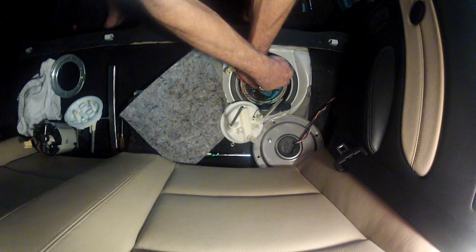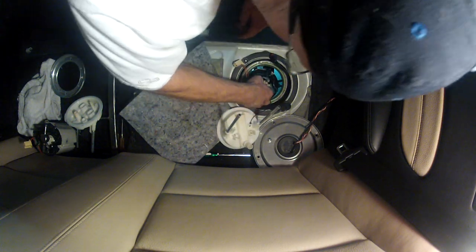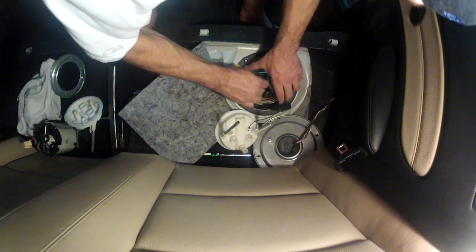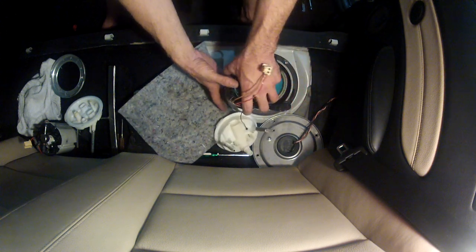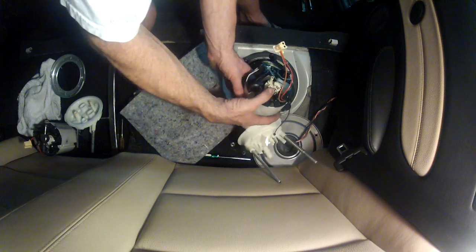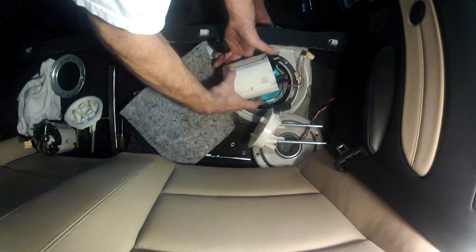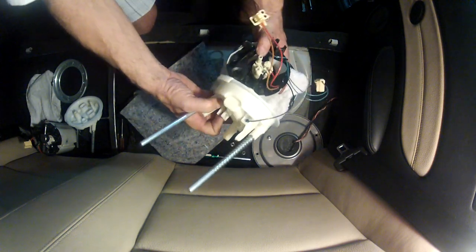Now all we have to do is pull it up and out of the way. There's a fuel float on this side, so as we pull it up we pitch it sideways a little bit to get past the pump. I do mine with as little fuel in there as possible — there'll still be some in the bucket, so take it and pour it back in the tank. Then take a towel, wrap everything up, and set it outside the car.